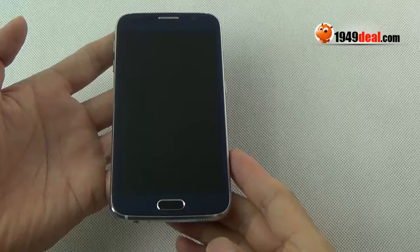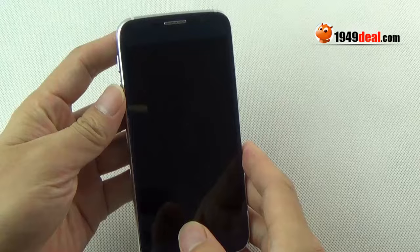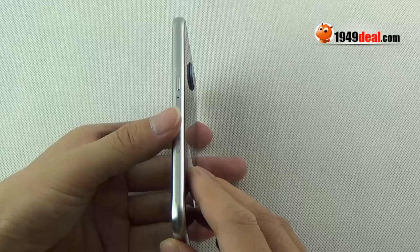Hey everybody, I will introduce this Landoval S6 for you. You can see this is the best clone of Galaxy S6.